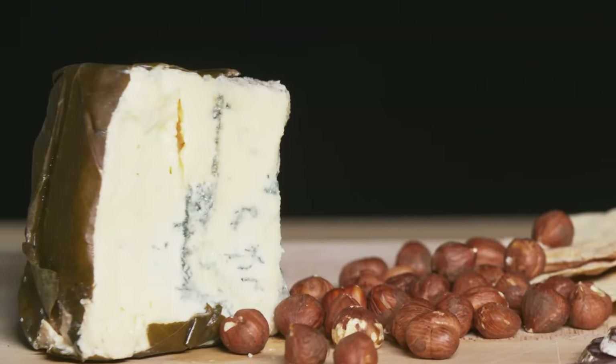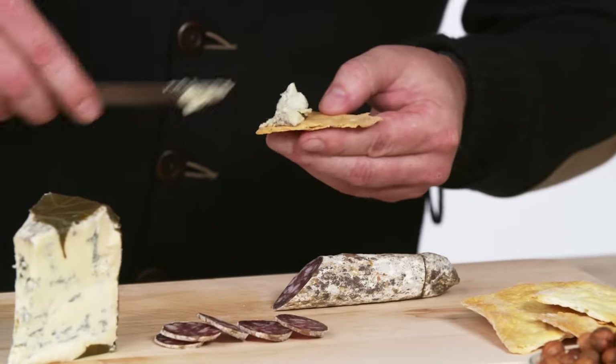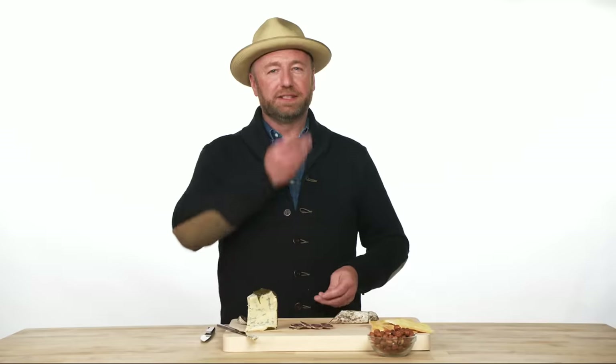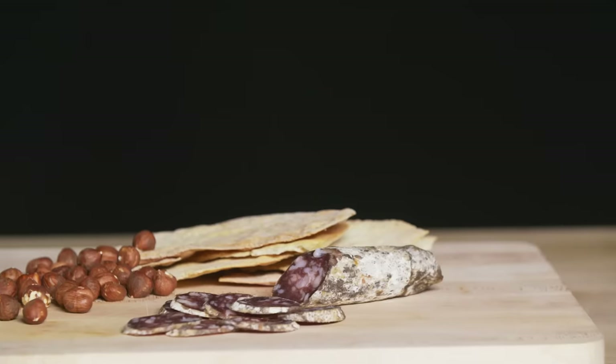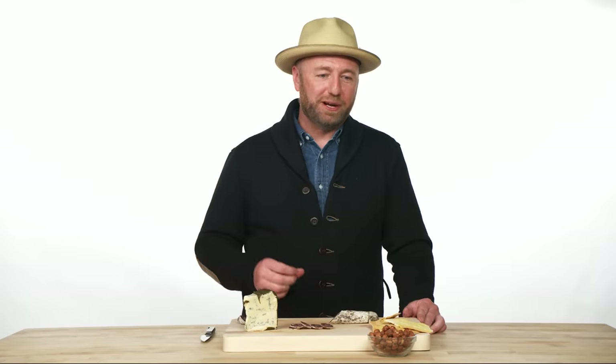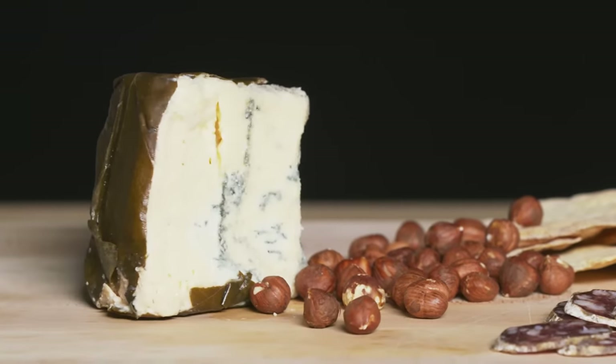This blue cheese from Rogue River is 100% organic. Place a little blue cheese on the cracker and add the salami. Blue cheese and hazelnut — heaven. The first thing you notice about this salami is the mouth feel — it's very slightly settled with juniper and rosemary. This blue cheese has a bright pop of mold and crazy flavors. Hazelnuts are one of my favorite nuts to eat with fatty salamis and cheese because the tannins kind of clean your palate and allow you to eat more.